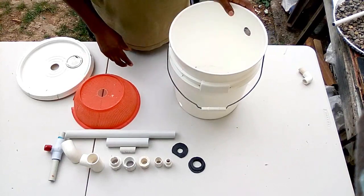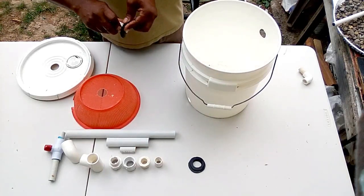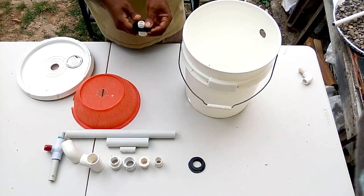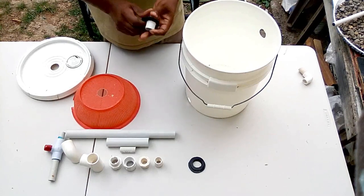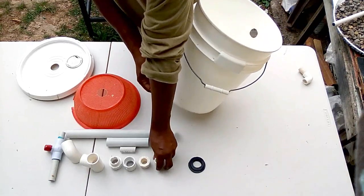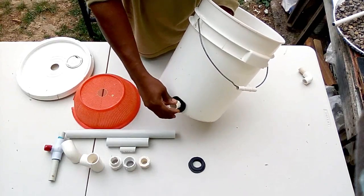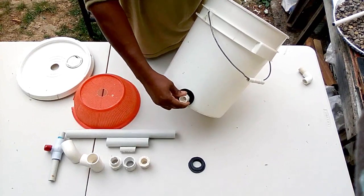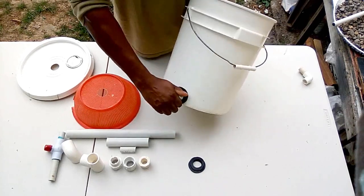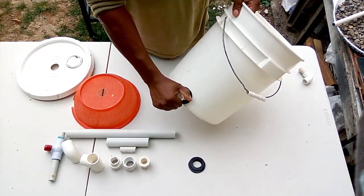First, we are going to put our washer onto our half-inch male adapter, and after we have finished, we are going to screw it in with the female adapter at the bottom. This half-inch is going to act as an area in which we release all the heavy waste after it has been filtered, as it will be trapped at the bottom — like a drain pipe to release all the waste from your filter bucket.